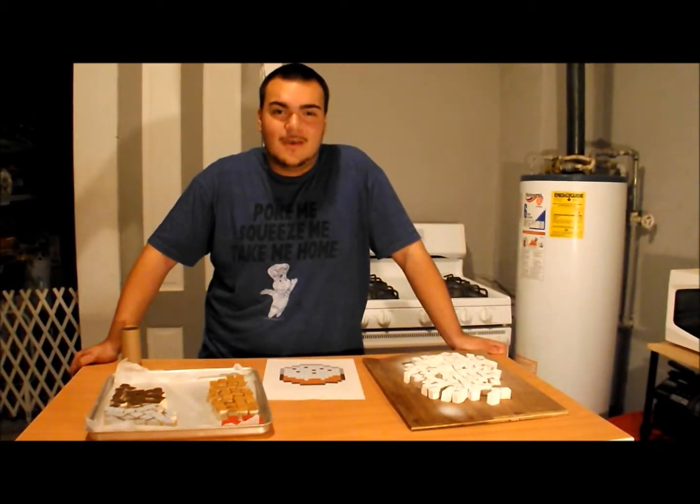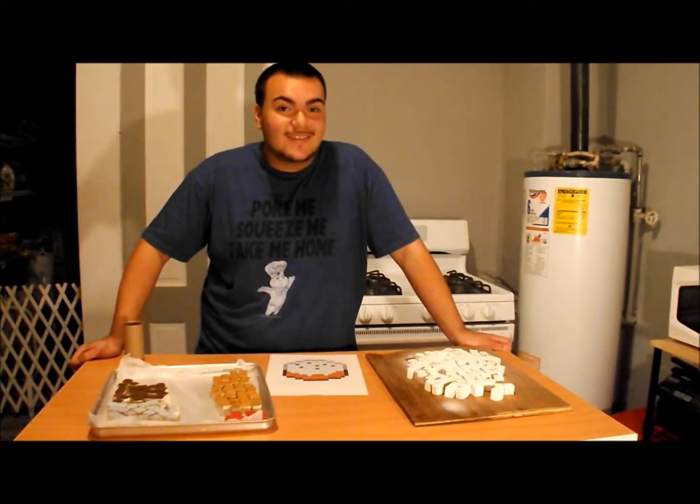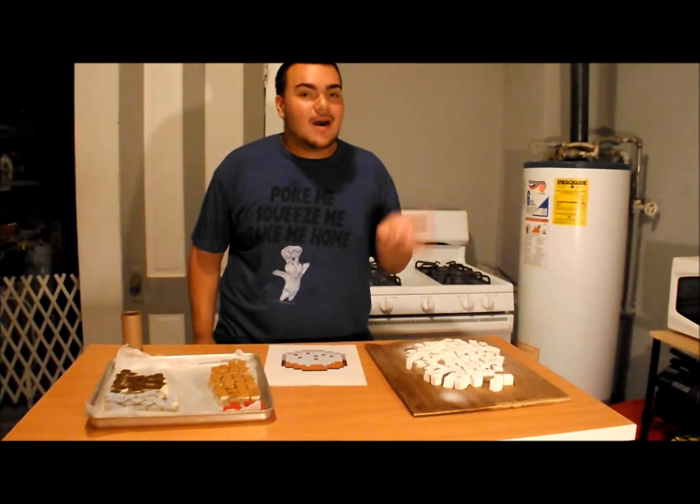Hey guys, what's up, it's me Angel from Angel's Crafts and Faces. By now you should know because this is my 20th video. So for you guys, I'm going to do something fun — a Minecraft cake made out of wooden cubes. This is going to be super easy.